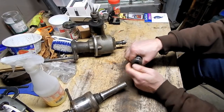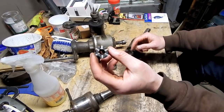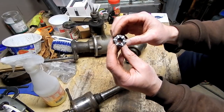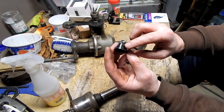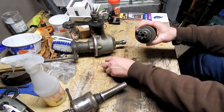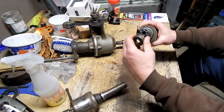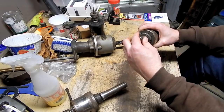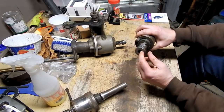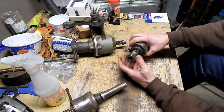These heads have rubber collets — little metal wedges sandwiched with rubber between them and a cone shape. When you tighten the outer ring, it pushes the cone in, causing the rubber to expand and close those metal pieces down on the shank of the tap. You need different sized collets for different sized tap shanks. These can handle pretty good-sized taps based on what's currently loaded in there.